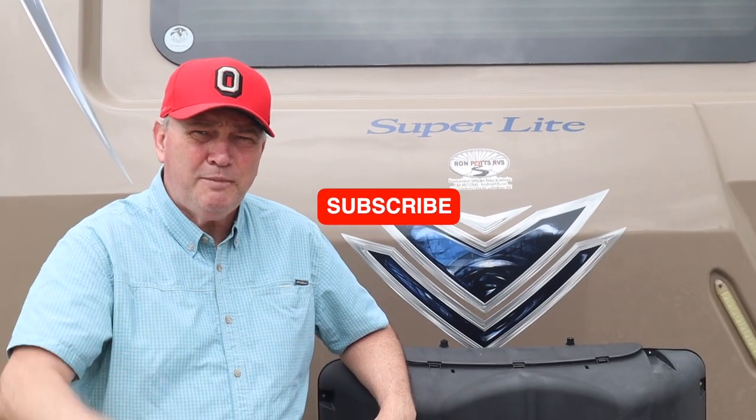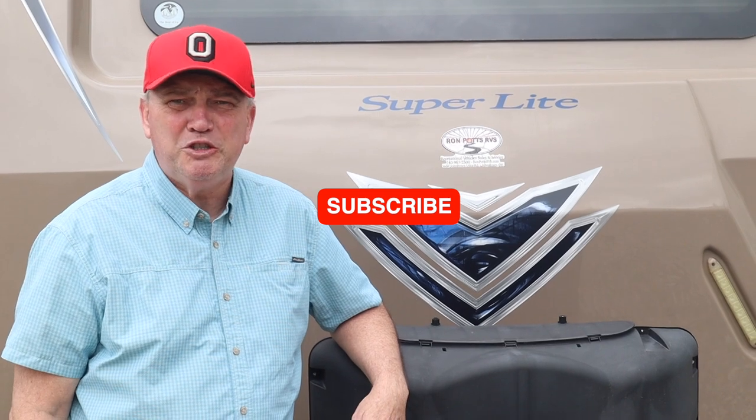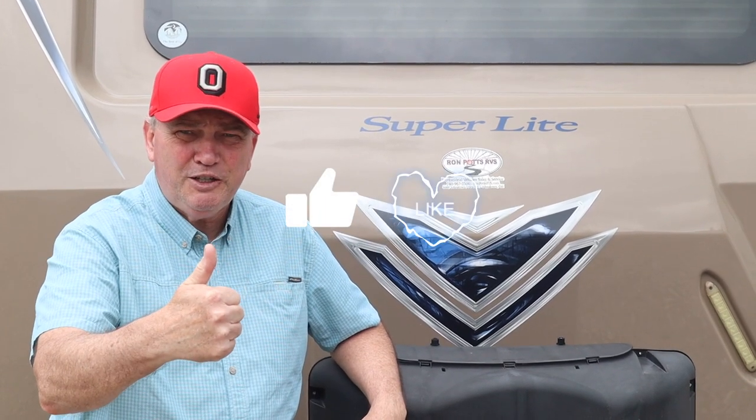If you haven't subscribed yet, we'd really like to encourage you to do so. If you would, give us a thumbs up on the video — we look at that as well as your comments. Those help us and help others, so be sure and leave us a comment. And if you'd like to know when our next video is coming out, just push the bell and it'll let you know.